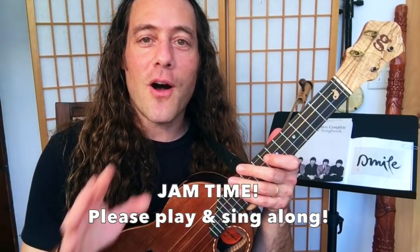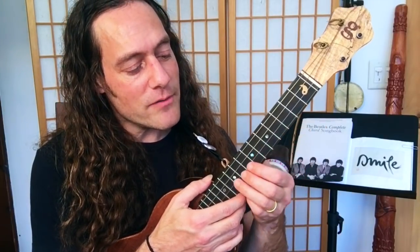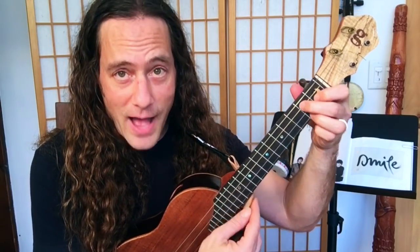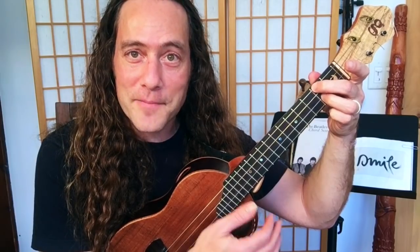Alright now let's jam out the whole song start to finish. We're going to do it a little slower so it's manageable and so you can join in with me with fun and ease. I'm going to be filling out the part a little bit — I hope that you'll strum along the chords. At times I'm going to do a little more advanced version when we get to the part 'you know she said so.' Remember if you're going to strum the chords during the introduction you only strum once on beat one.